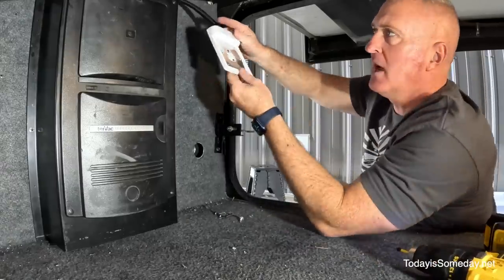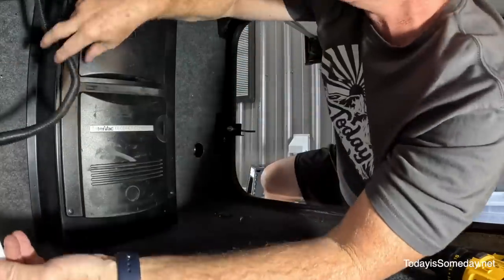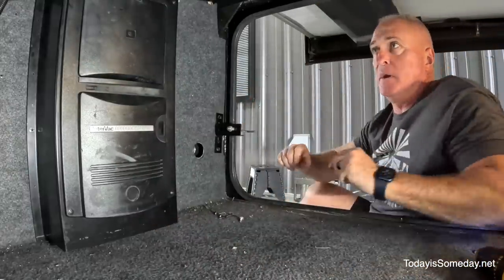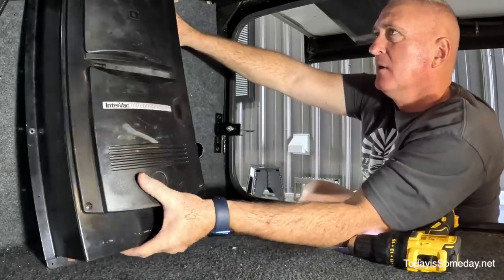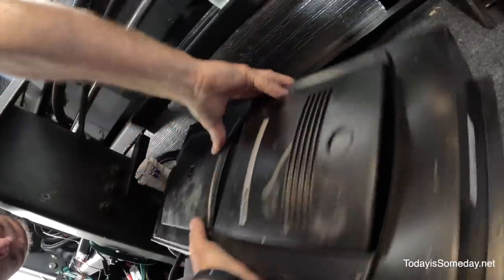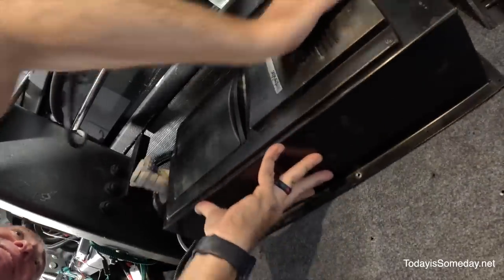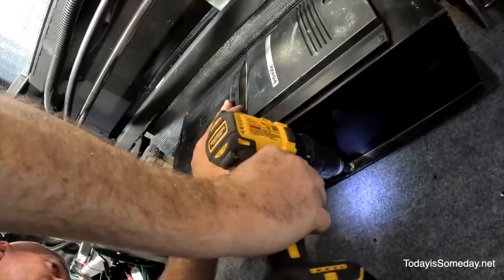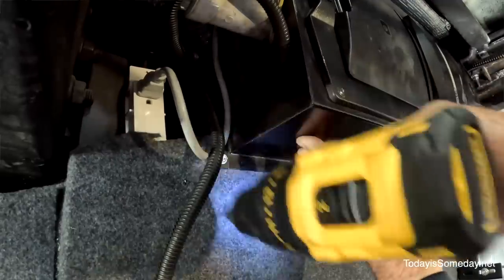I will reconfigure or reattach this somewhere else inside the storage bay, but for now I'll just pull it out of my way. I'll probably mount it on that side over there. The vacuum is up out of the way — it created a lot of space for the filtration system to go underneath. I did Google the Intervac design to see if it could be hung horizontally, and it said it could.